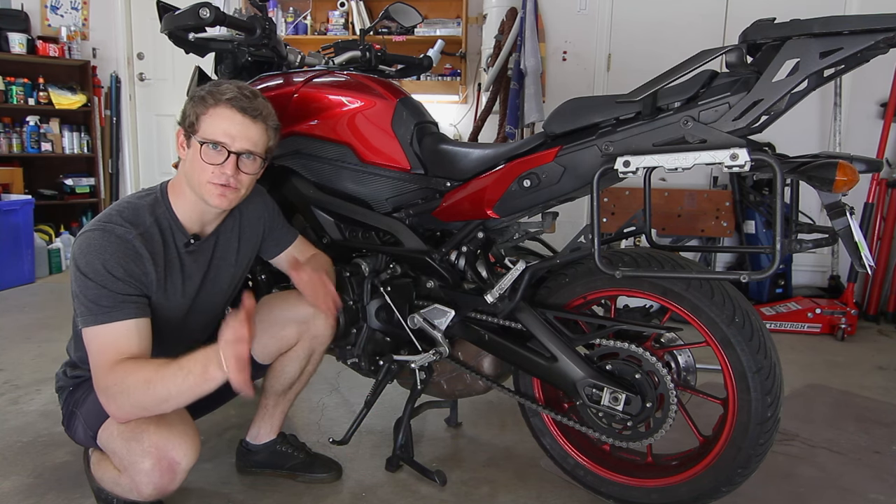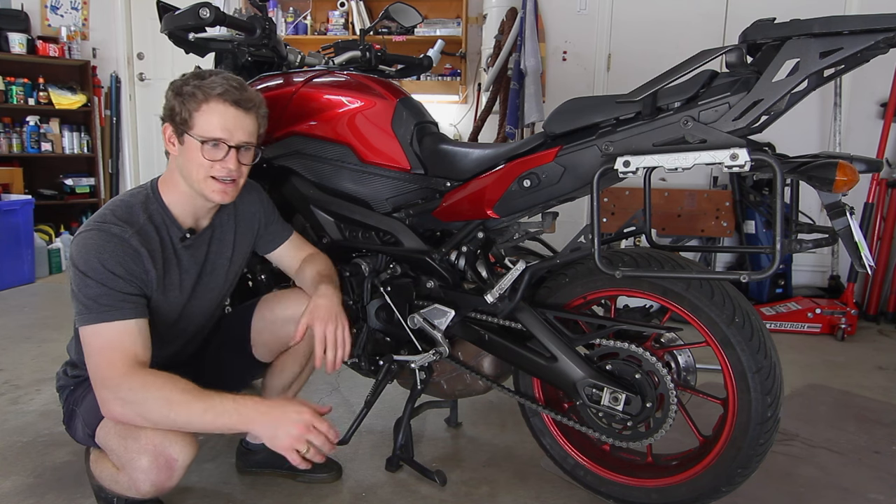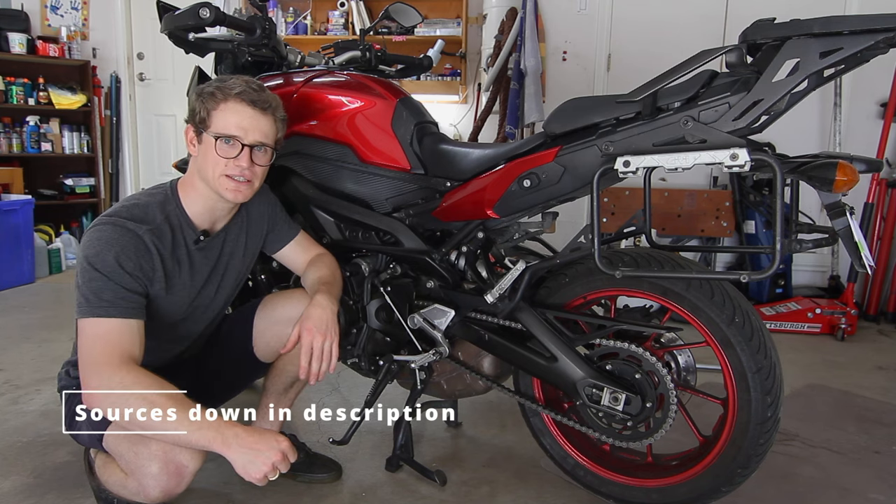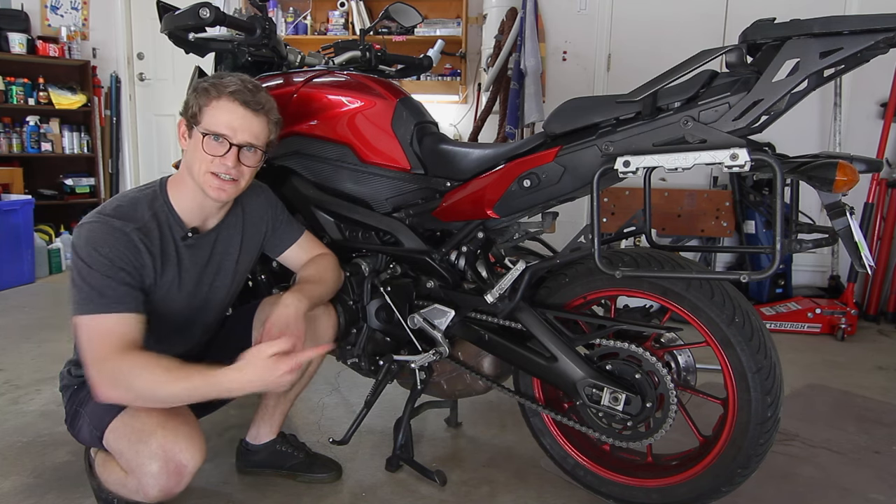I hope you can make an informed choice. I'm telling you what I've researched and what the Yamaha manual says, and I'm presenting this information so you can decide for yourself. Enough of the jibber jabber — let's get into it.